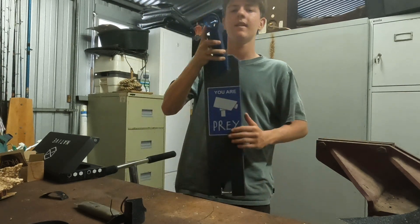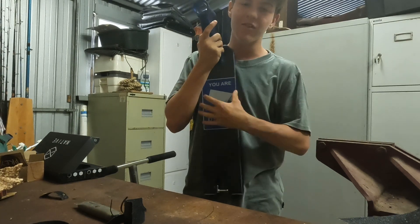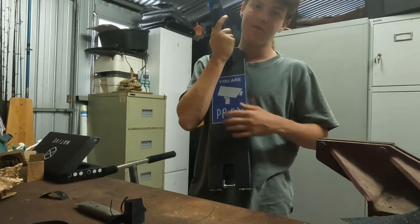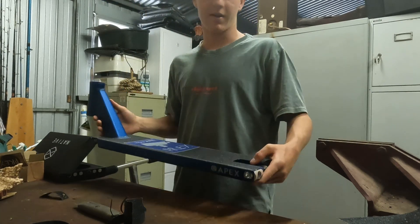That's the grip tape job done. It's a little bit like the Prey tape — because it's supposed to be the exact width of the deck, it's a little bit off, which I kind of hate. But nobody really looks at the grip tape when you're riding anyway.